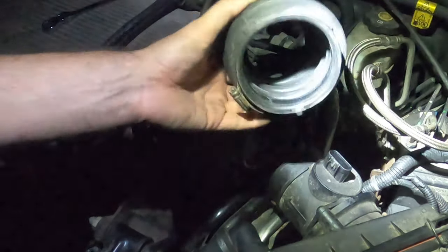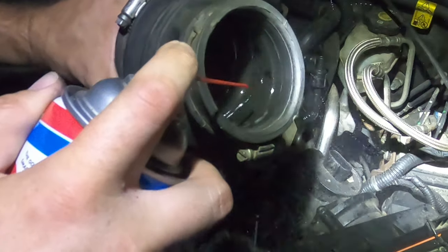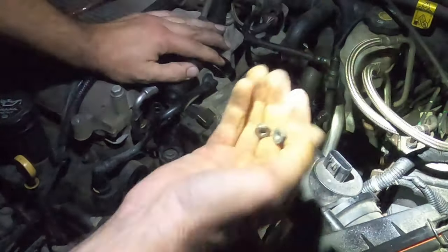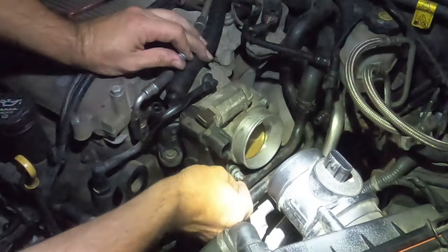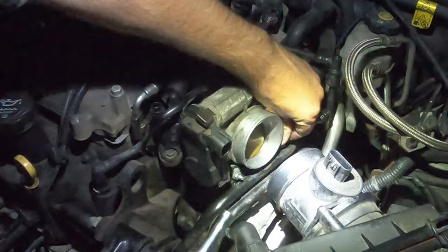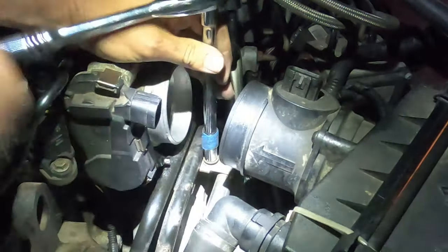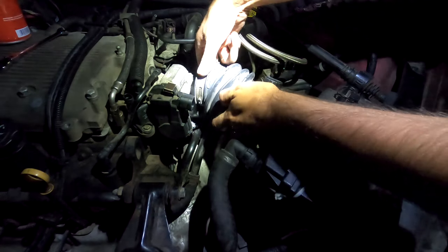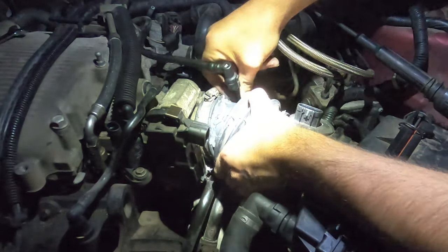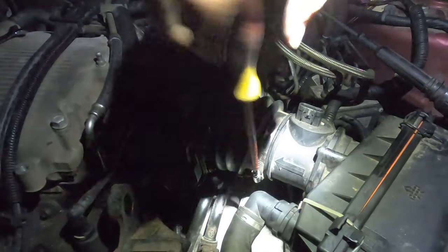So we have this rubber hose that we're going to put back in. Before we do that, I'm going to spray the inside and give that a good cleaning where this was — try not to get that stuff on your hand. Put the two nuts back on to hold the lines in place and tighten them up. Now we want to put the other bolt back in place. Go ahead and put this hose in — twisting kind of helps. Remember to put this little hose right here back in too. Using a flathead screwdriver, go ahead and tighten down the hose clamp on both sides.